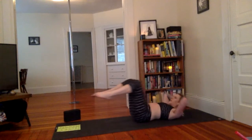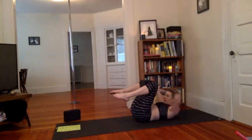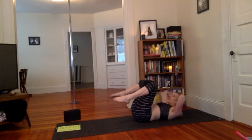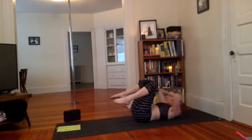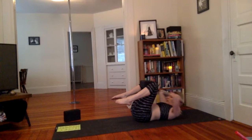Let's take one more. Inhale, extend. Exhale, hold it and stay. Keep the elbows open. Stay here and pulse for 10, nine, eight, seven, six, five, four, three, two, and one. Lower down.